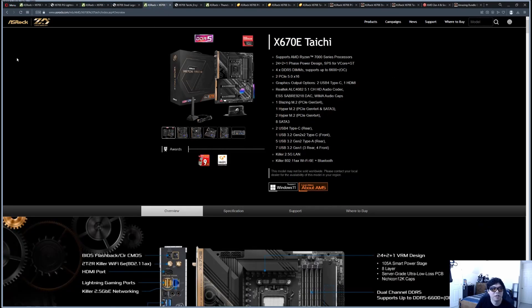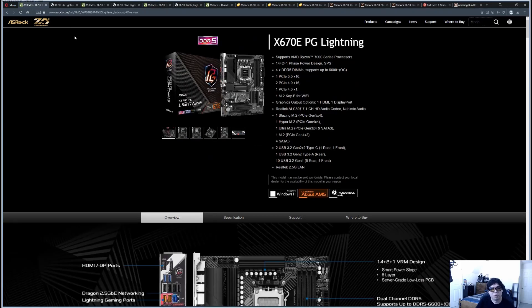These three cover different budget tiers. Whether you're building a new PC for the first time, upgrading to AM5 from an older Zen-based AM4 motherboard, or coming from something older like an Intel Core from the days of Haswell, Skylake, or Coffee Lake — let's get into it.